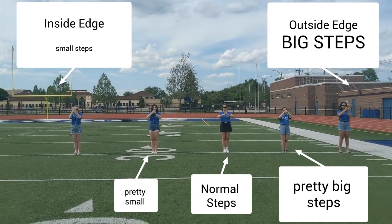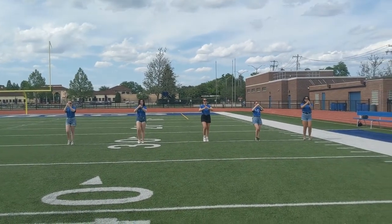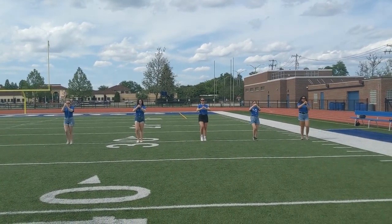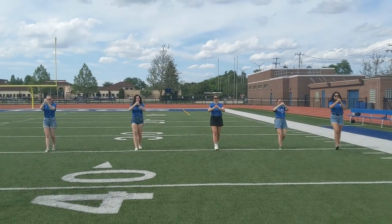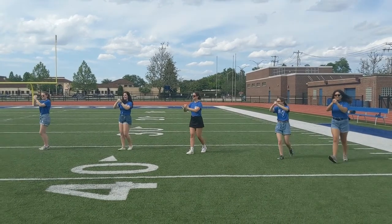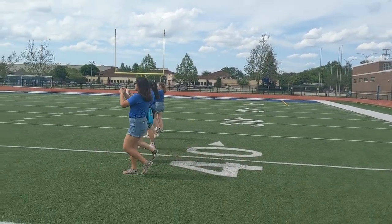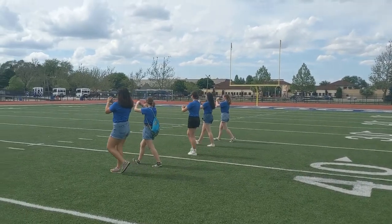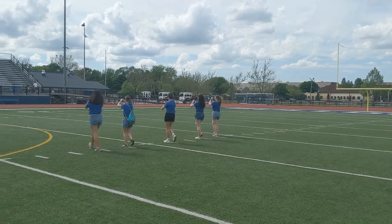Mark time, march. Forward march. And turn. Azu's taking much bigger steps. Ella's taking much smaller steps. They turn as a straight line, and then they go forward. When you do that as an entire parade, it looks awesome.